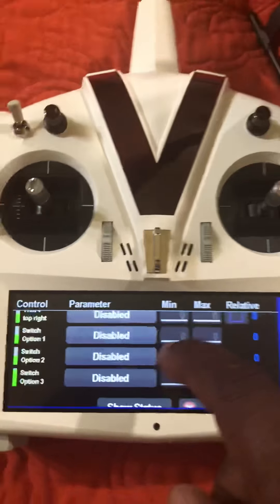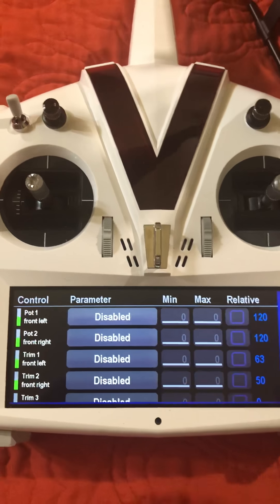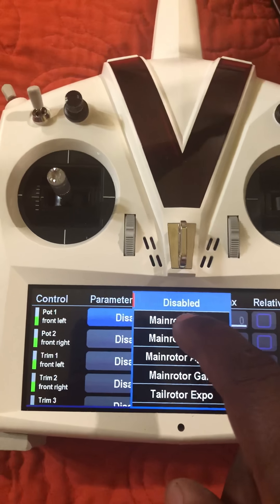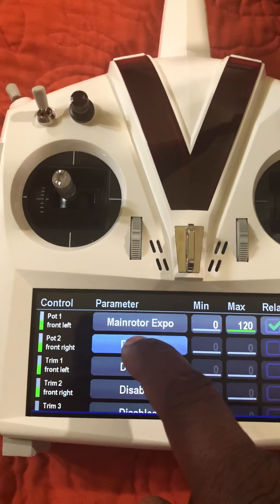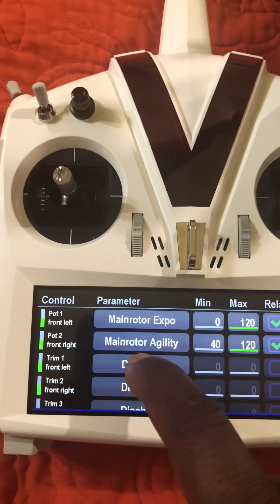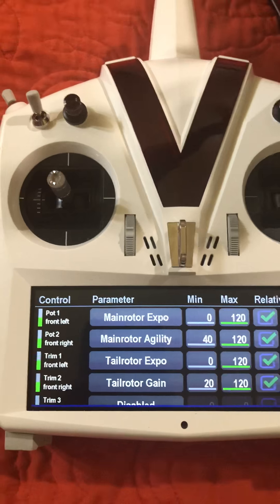When it comes down to it, you have so many things you can make adjustments with — it's really cool. Let's say pot front left: you want to add something to it, like main rotor style. And on another one, let's go with agility. It doesn't really matter what you pick — you pick whatever you like and put on gains and stuff like that.